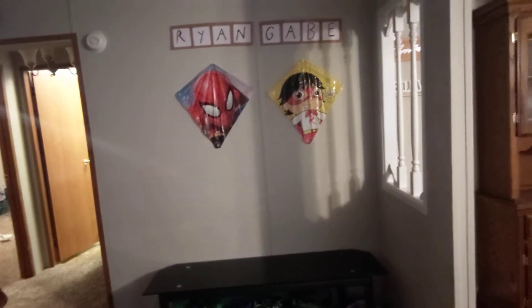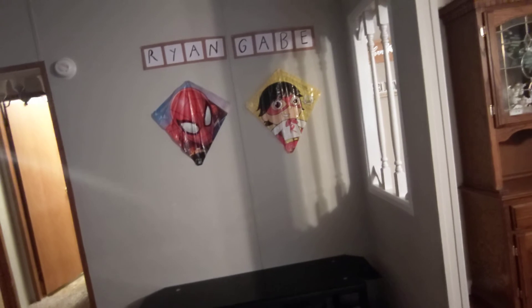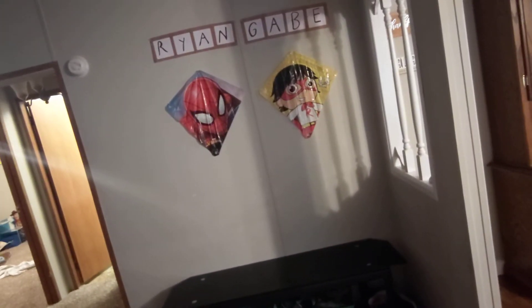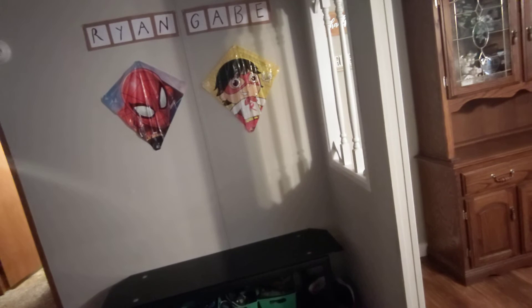Thank you so much for stopping by my channel — give me a thumbs up, like and subscribe. Ryan was supposed to hold up my sign but I think he forgot. I'm gonna show you the wall I'm going to decorate. Here's their wall — mom hauled these Ryan's World and Spider-Man cutouts for me, and I had the boys start practicing writing their names up there. We glued the squares together and stuck them on the wall — that's where we're gonna do our holiday decorating. Thank you so much, bless you all, bye!